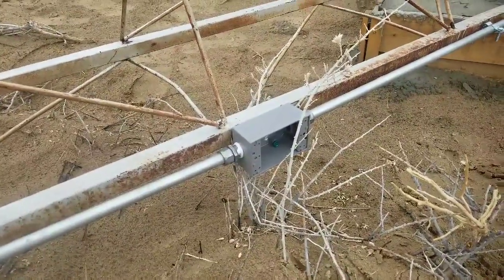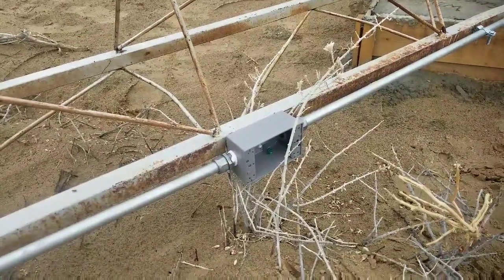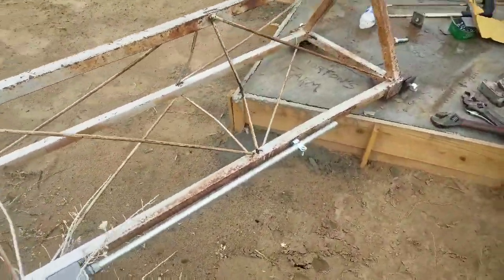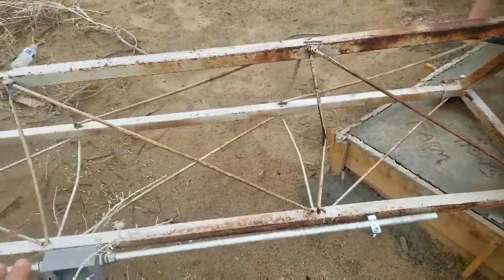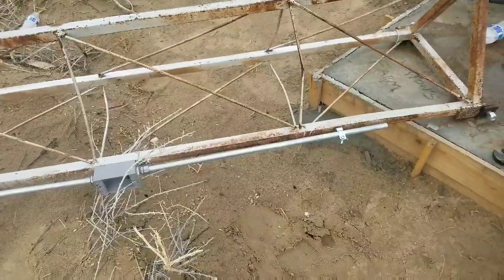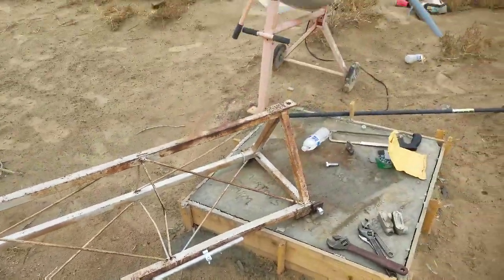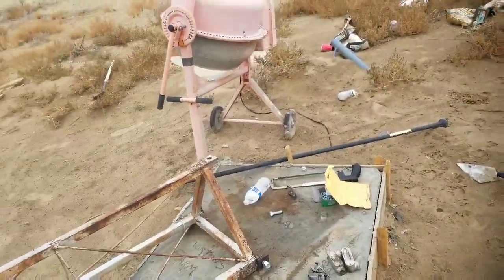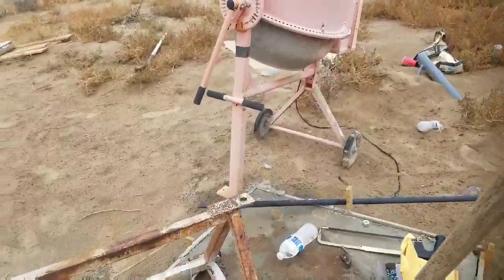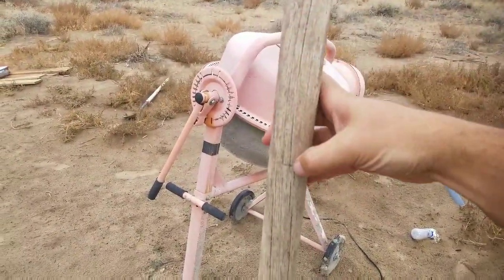we can go here, flip the switch, and it will act as a brake and stop the blades from spinning to allow us to maintain the tower for whatever reason, or in case of an emergency. We set this right here — it's roughly four feet off the surface, so it will be at a nice, easy height to access. I have a handy-dandy pole here with a scratch mark at four feet right here.